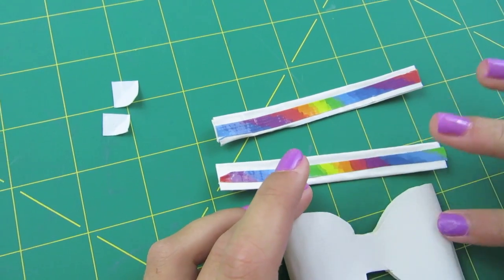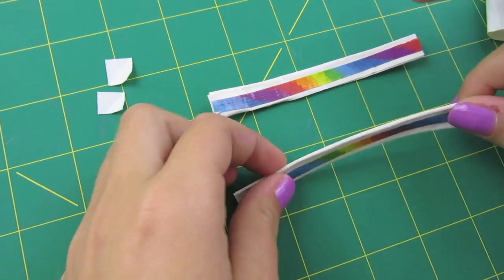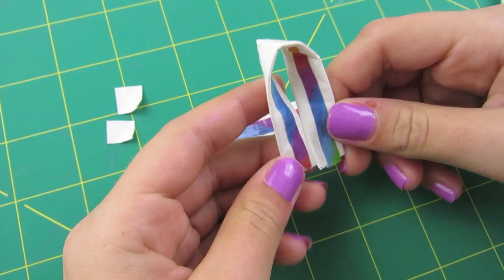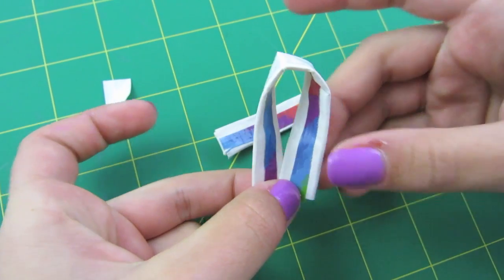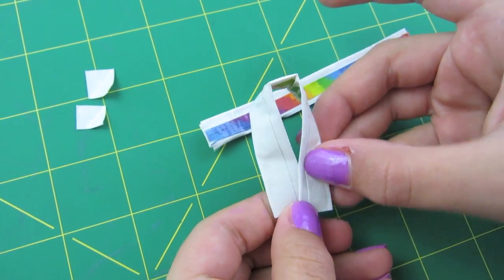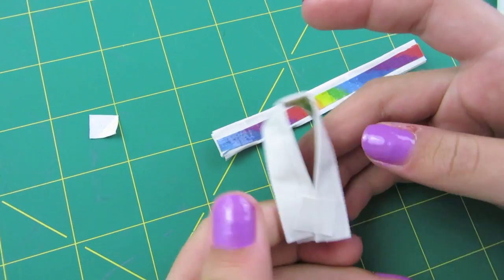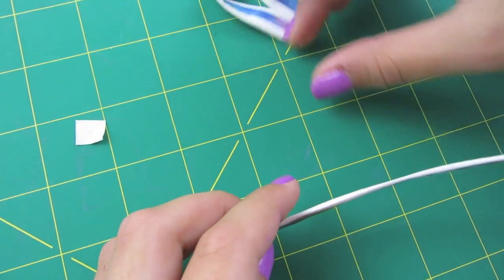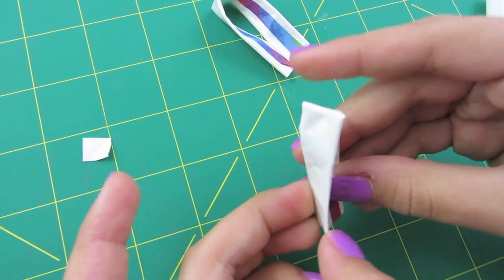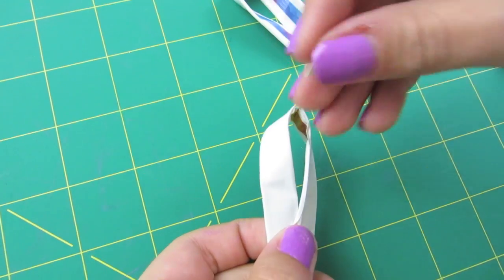Make sure you're on your front — this is the back and this is the front. Take your first ear strip and fold it over, but don't overlap them too much. On the back, place a piece of tape to secure it. Do the same to the other one — fold it over, don't overlap too much, and place your other square on the back.